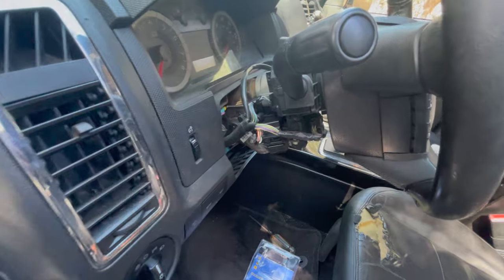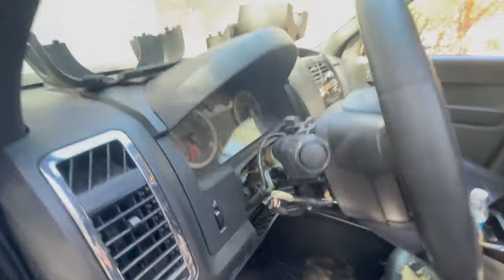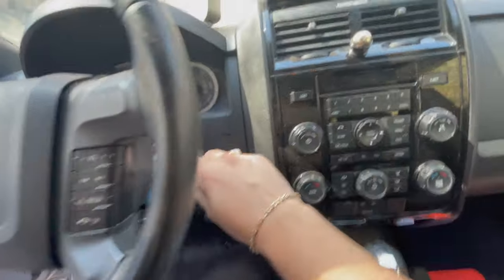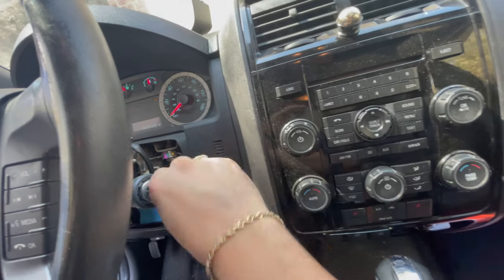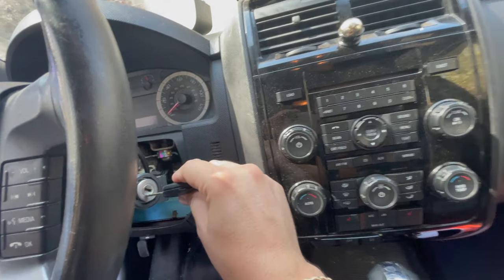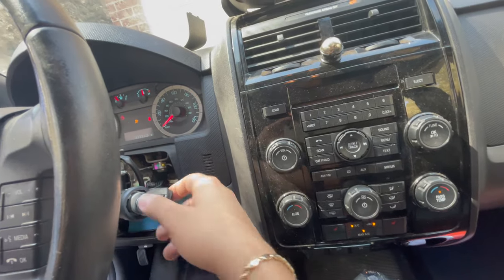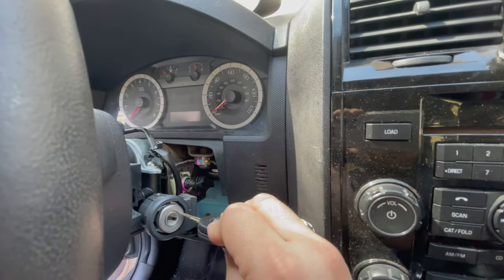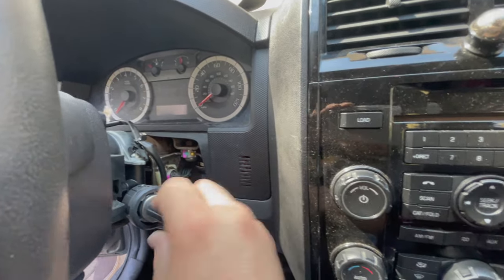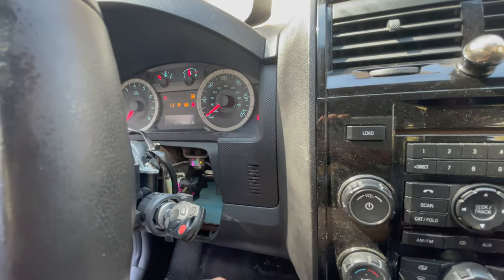Plug your battery back in — I already had my battery connected. Reconnect your battery and come in. Let me go ahead and show you how it works. Voila! There you go. I don't have to push in anymore — just a regular turn. See? Remember before you used to have to push in? Not anymore.